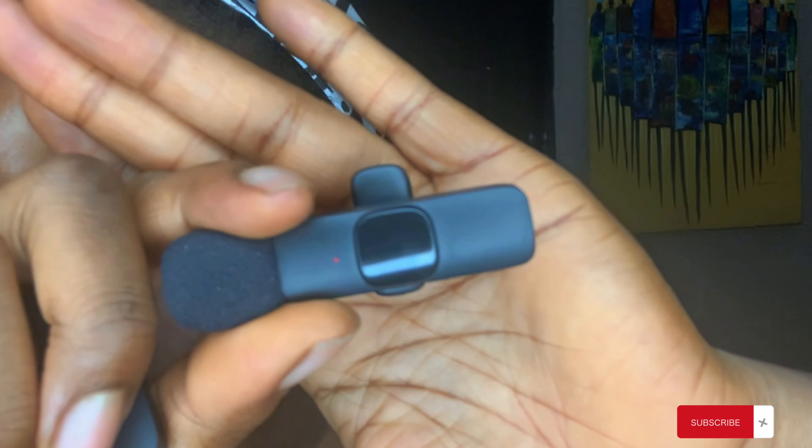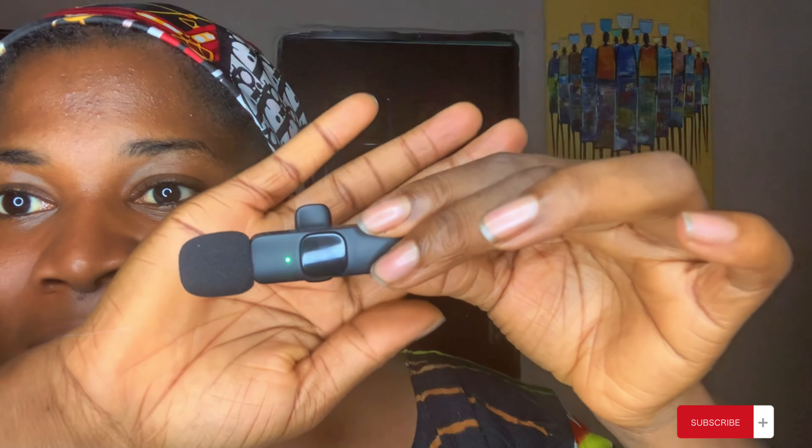My heart is beating very fast. Okay guys, I am back — I have charged it. It's blinking red and green. This is the connector and I am going to be connecting it now. Right now I am speaking without a mic — hold on. Okay, the green is stable now. I've connected it.